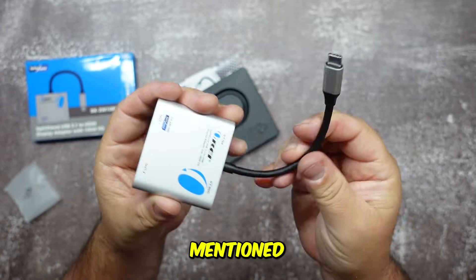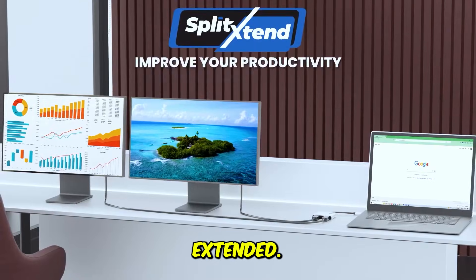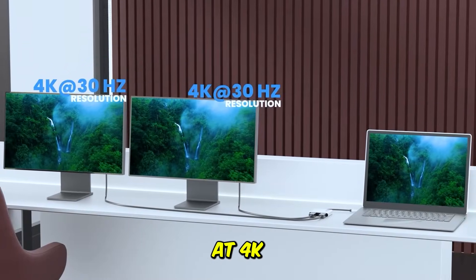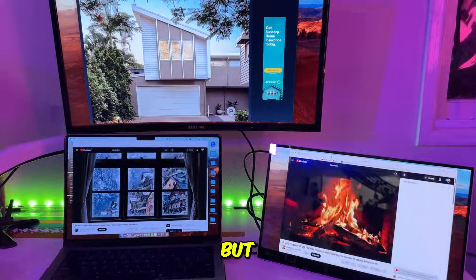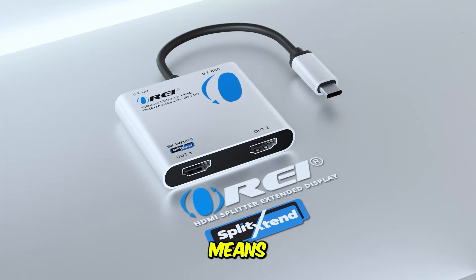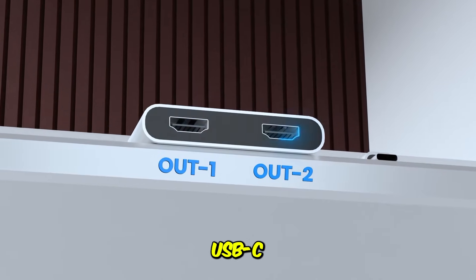One user review mentioned: 'I spent weeks fighting with my Surface Pro to get three screens running extended. Plug this in and it just worked instantly.' The video output sits at 4K at 30Hz, which is fine for office work, spreadsheets, and casual video. But the real magic is the integrated 100-watt power delivery, meaning you charge your high-performance laptop and drive multiple displays through a single clean USB-C port.